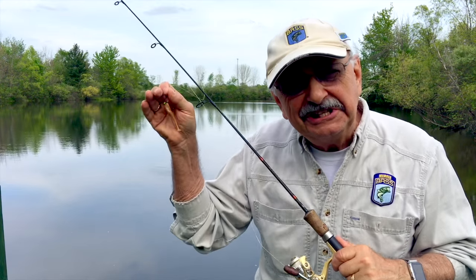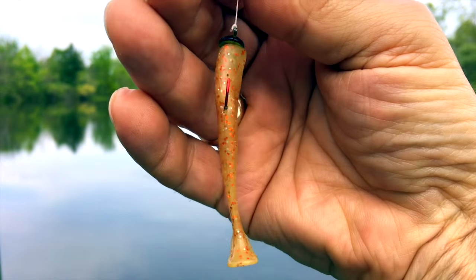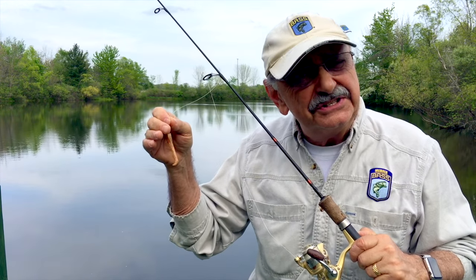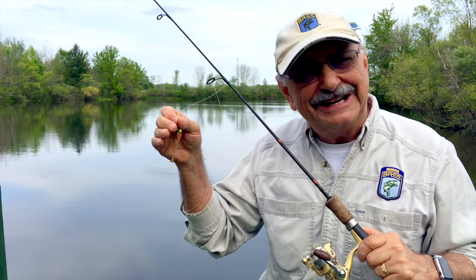Let's start off the show with this little bait called a Slim Swims. I might change it to something else, and I'll put all the tackle info in the notes below. Anything we catch on this is fair game for our lemon pepper recipe, so let's go get them.